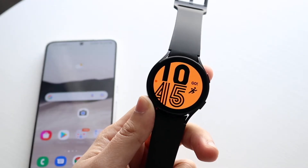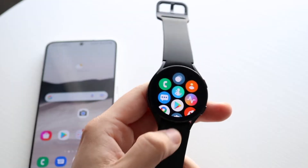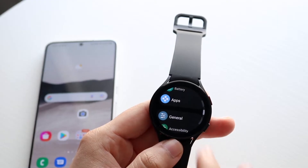The first thing you want to do is boot up your Samsung Galaxy Watch — in this case it's the Watch 4 — and make your way over to your settings application. Click on your settings app just like so, and once you get in there, you'll come into this panel.